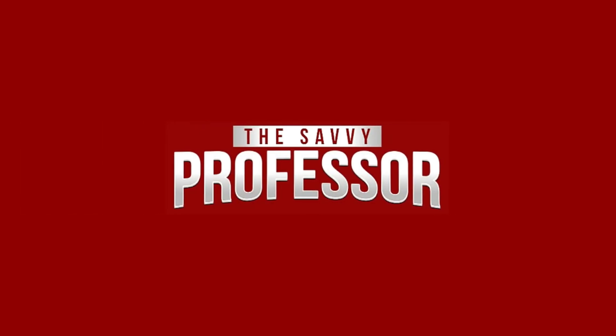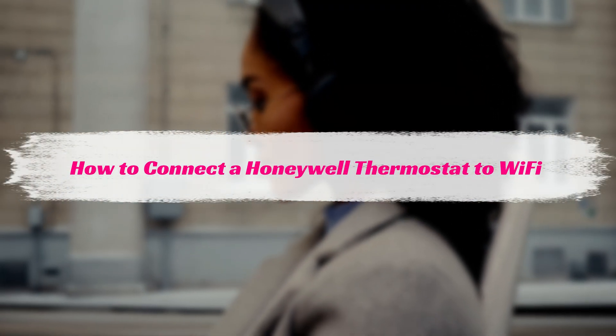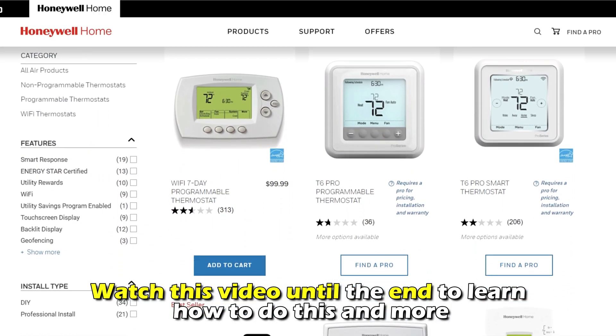Hi, this is Sarah from The Savvy Professor, and in today's video, we'll talk about how to connect a Honeywell thermostat to Wi-Fi. Watch the video until the end to learn how to do this and more.